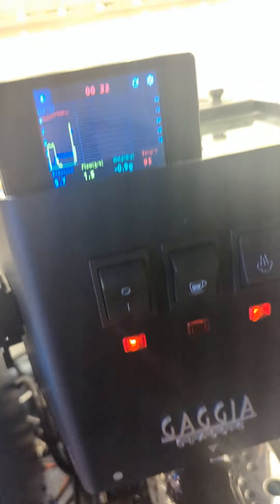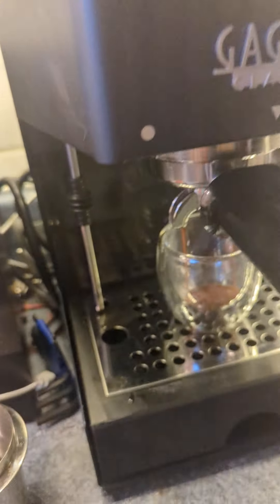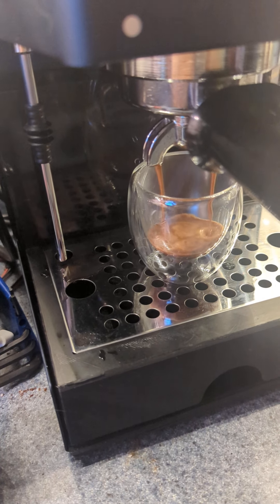There it goes. You can see it's shot the pressure up to nine bars — that's the blue line. And we're getting a decent looking shot coming there.